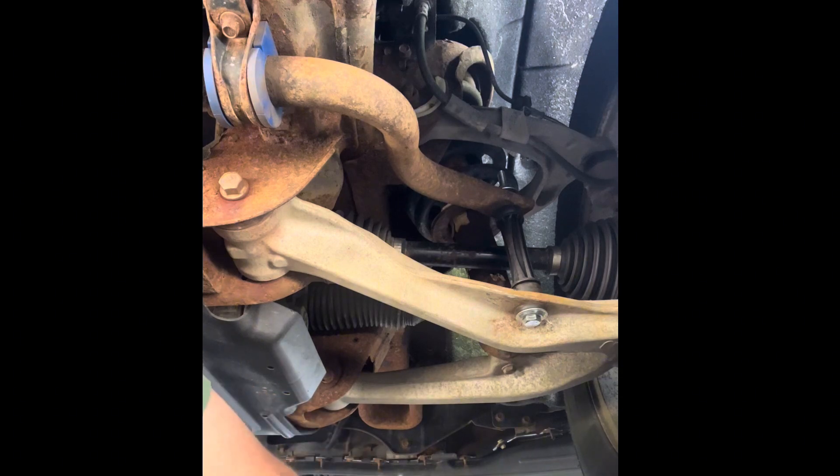That looks pretty good. Should be giving me much better performance than I had before.